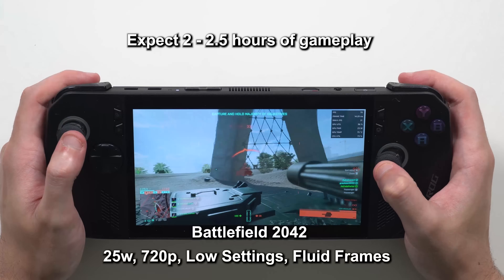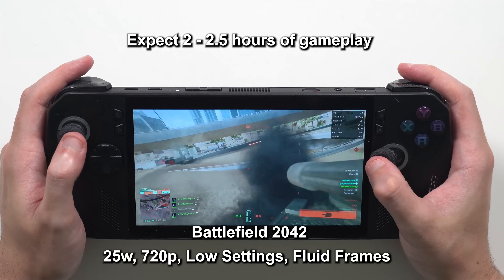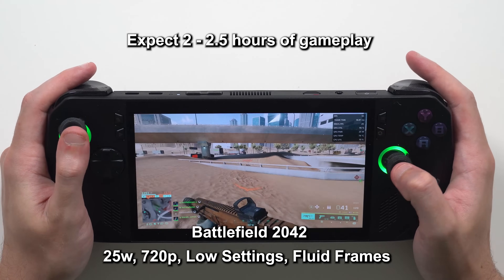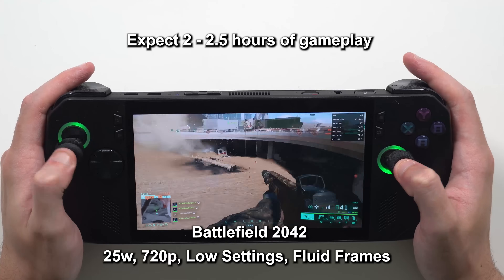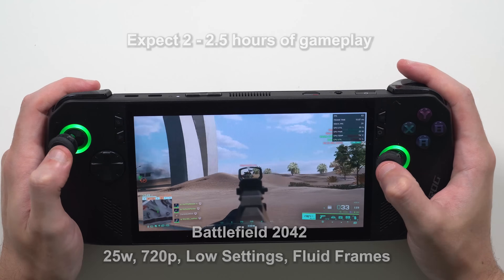For all the internal and external updates they made, this thing is only 11% heavier than the original ROG Ally. If you didn't tell me the numbers I would have never known — it's practically the same in my hands. Somehow they did make holding it a whole lot more comfortable, which I didn't even think was going to be possible.